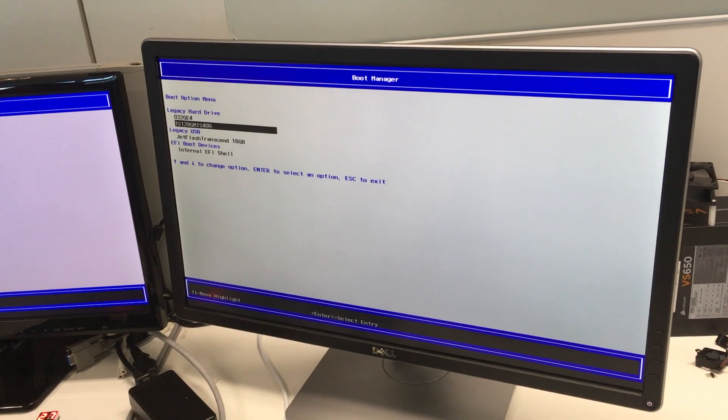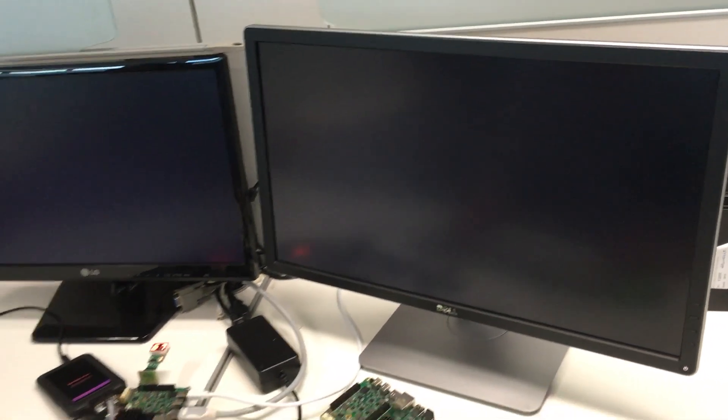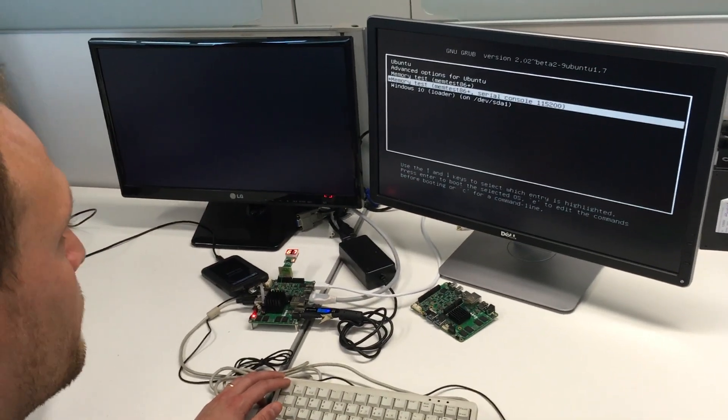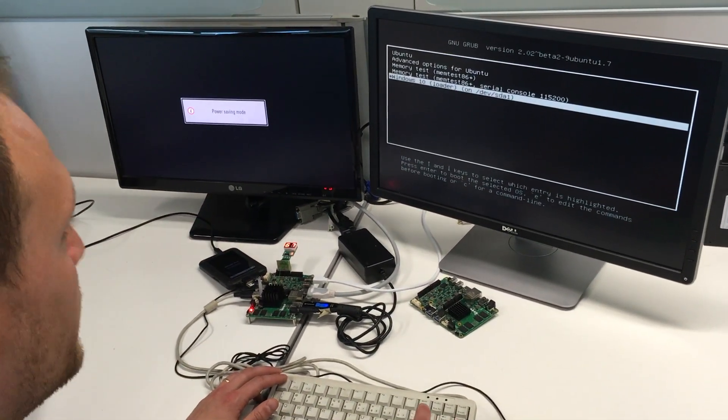Now we are going to boot an operating system. This is Grub. Now we are going to boot Windows 10.